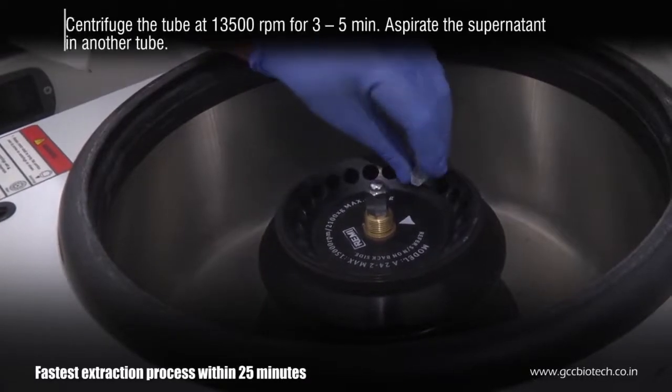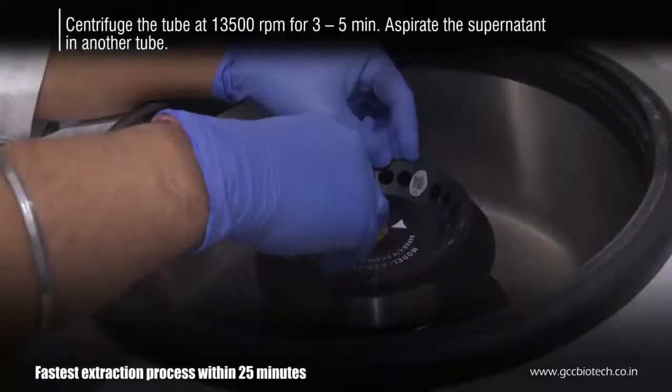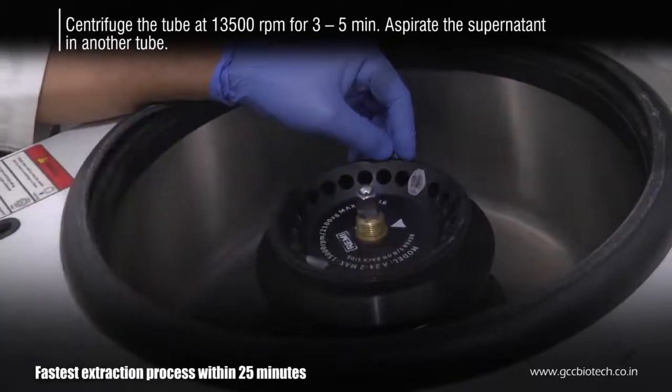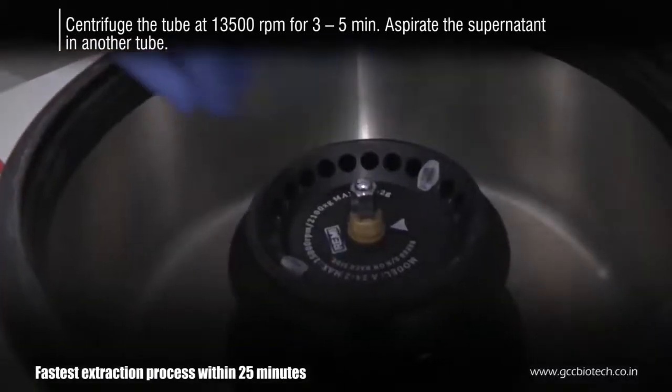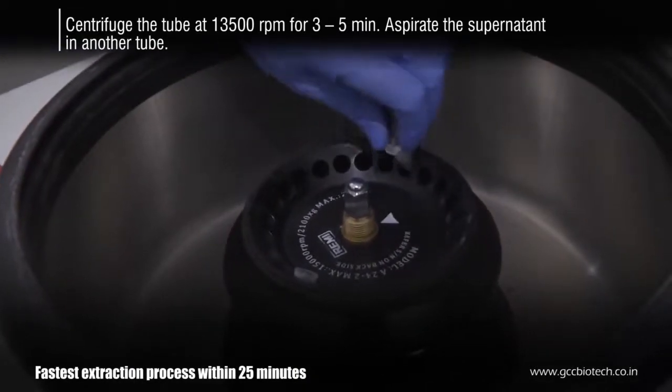Centrifuge the tube at 13,500 rpm for 3 to 5 minutes. Aspirate the supernatant carefully into another 1.5 ml tube. Note that the supernatant contains nucleic acids.